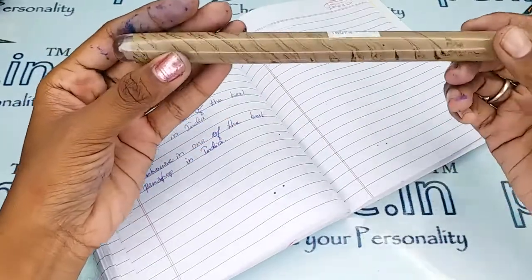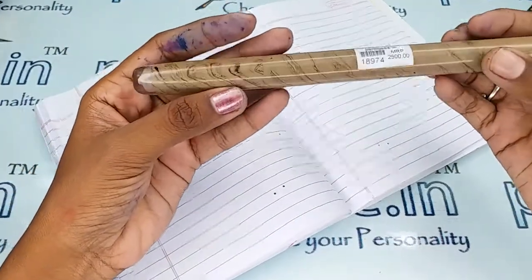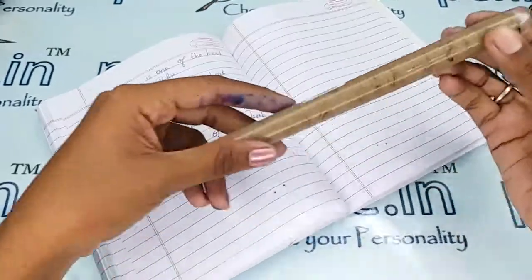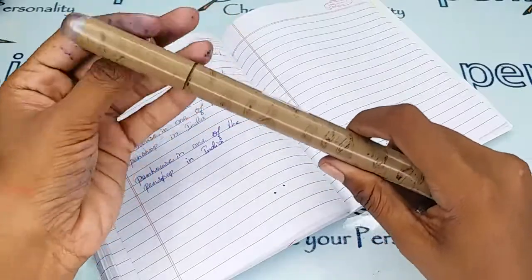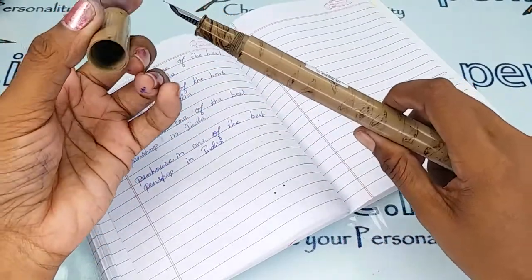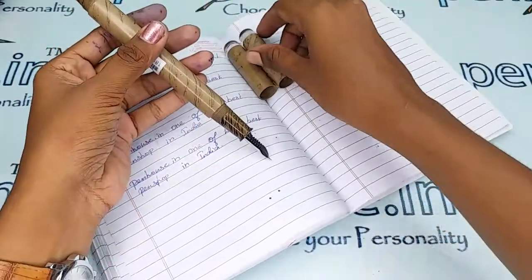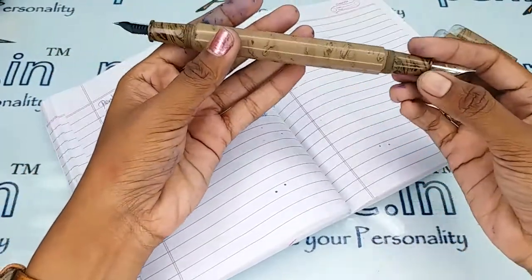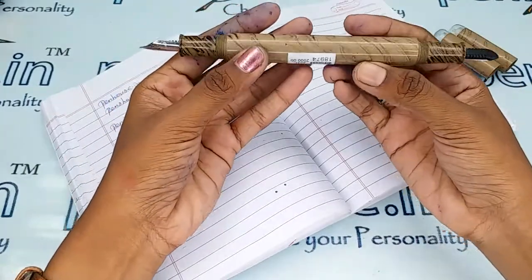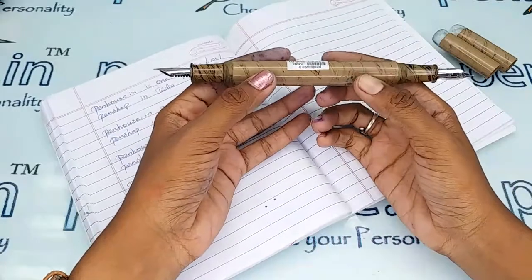There are no clips or any metal parts in this pen. The brand name Gamma is engraved here. Let me open and show you — these are both sides where the cap fits for this pen.